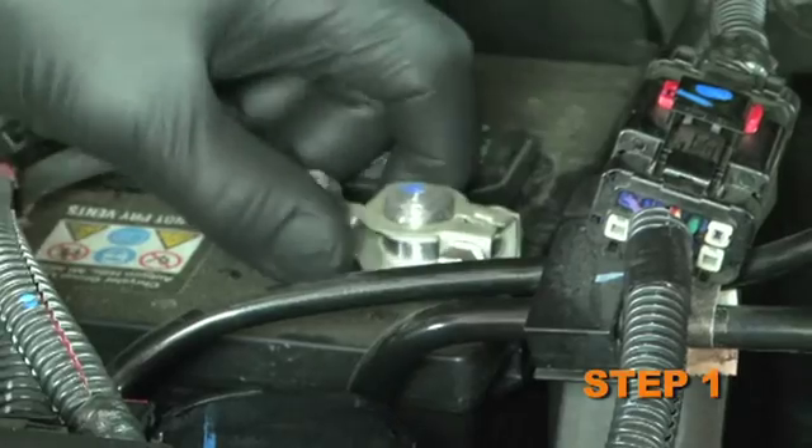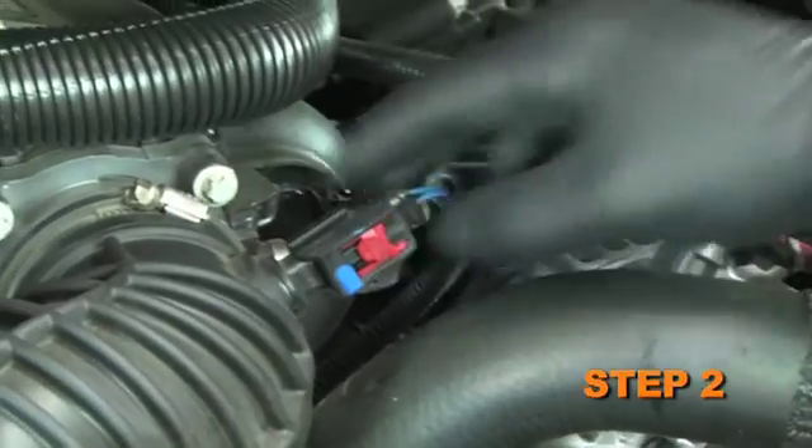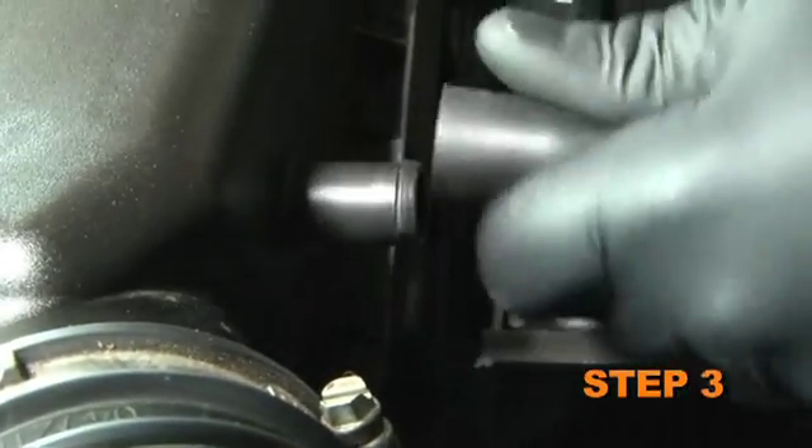Turn off the ignition and disconnect the negative battery cable. Release the locking tab on the air temperature sensor electrical connector, then disconnect the connection. Disconnect the crankcase vent hose from the stock intake tube.